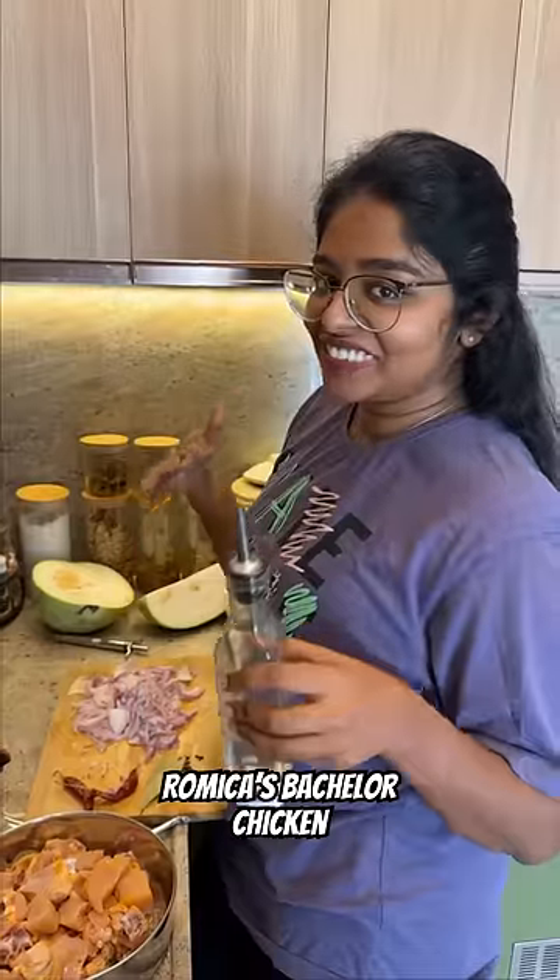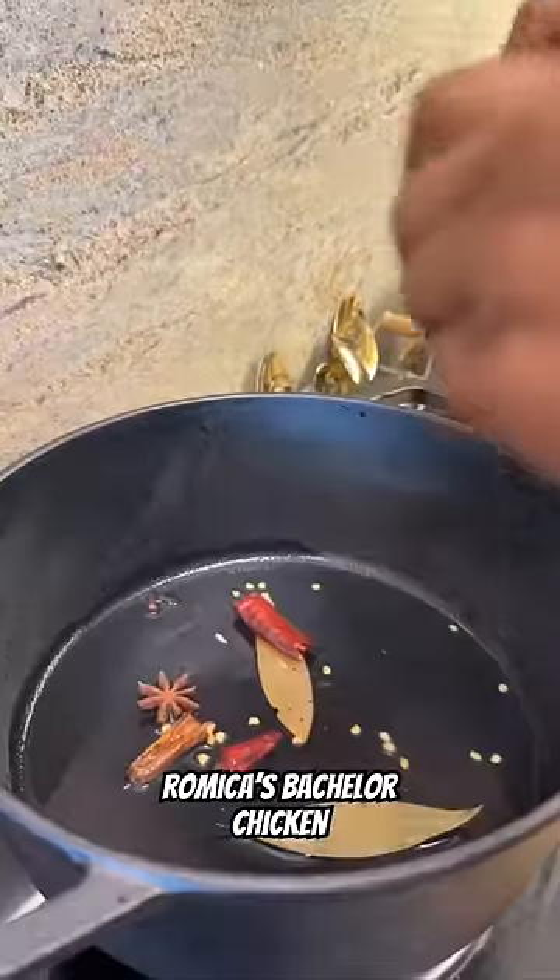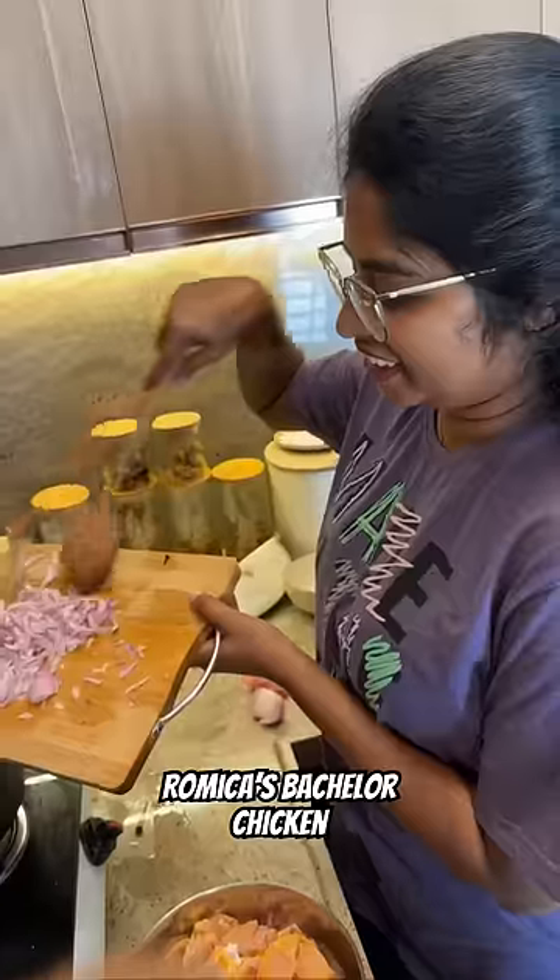My uncle told me about Bachelor's Chicken in college. I don't think it's healthy but it's not a lifestyle. Now I have some healthy protein in Bachelor's. This is good for me.